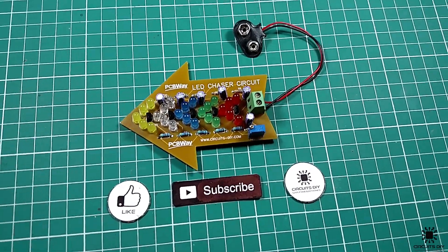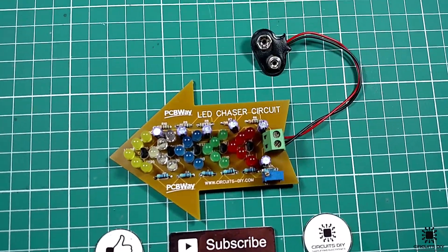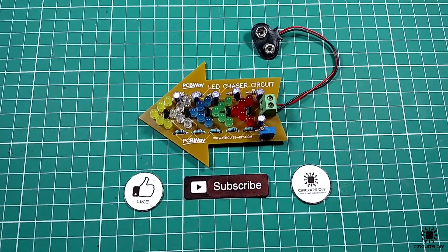Hello, in this tutorial I'm gonna show you how to make a simple LED laser circuit by using transistors.